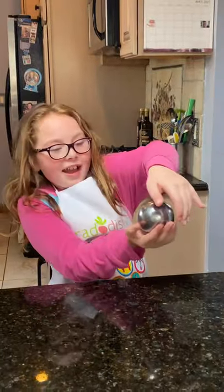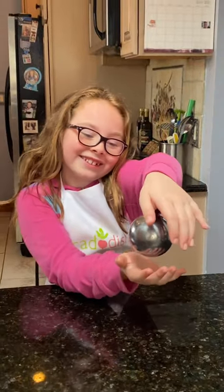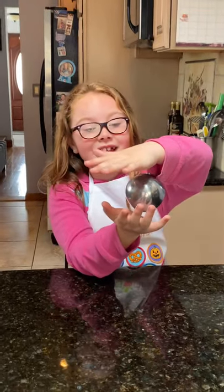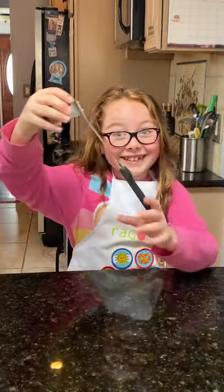How do you like my floating bowl? In case you're wondering how I do this, it's actually really easy — just get a ladle.